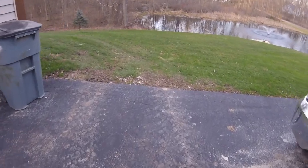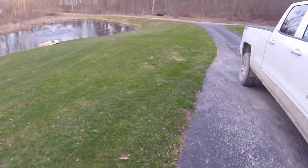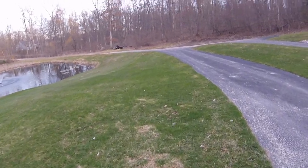I was able to do the front yard as well as the backyard. I had enough time and it really did a slick job of smoothing out all the bumps and everything.